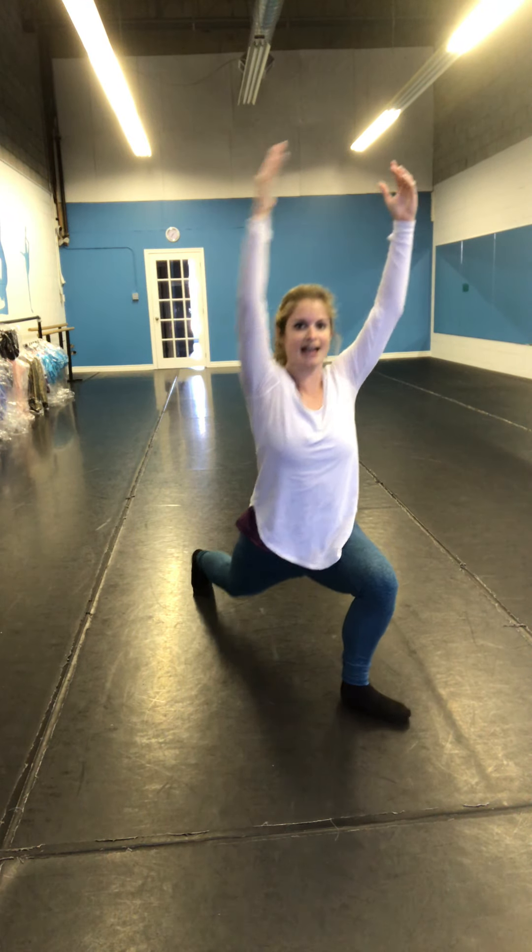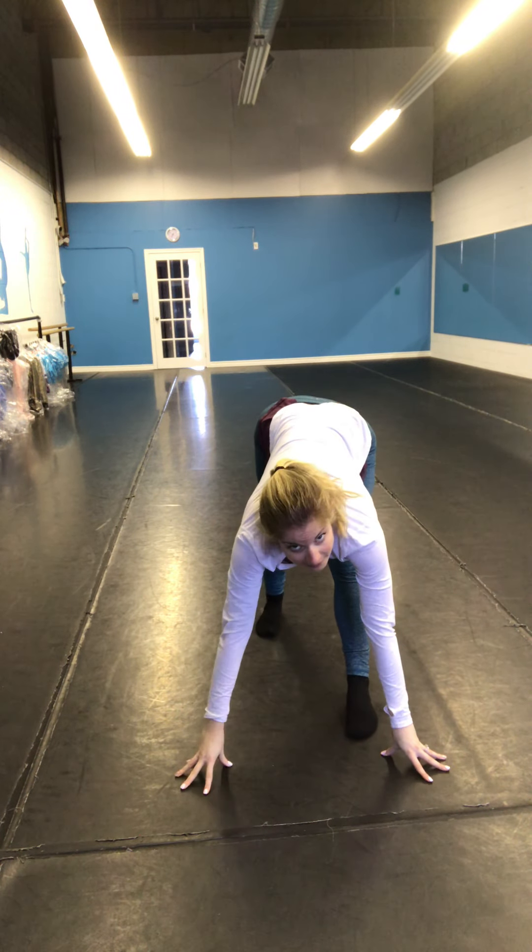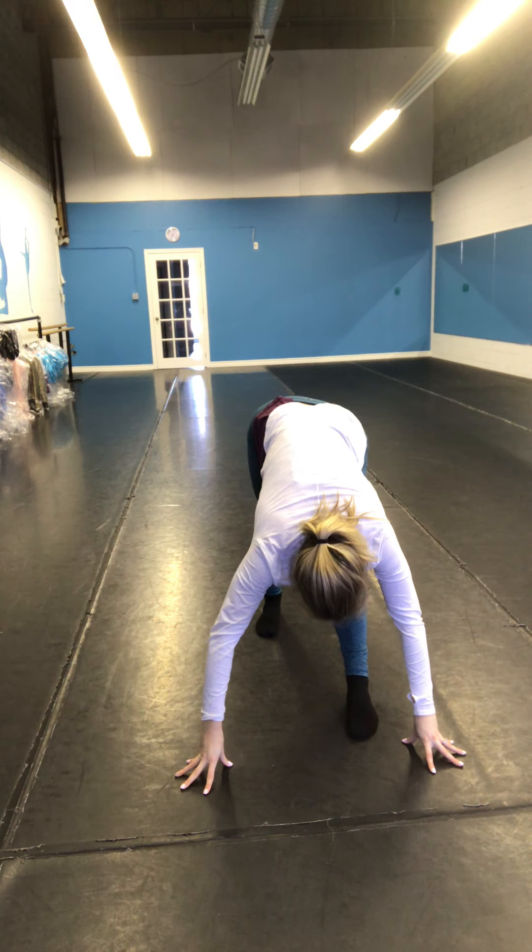Arms and legs up. Now we're going to bend and straighten — bend, straighten, bend, straighten. Three more: one, two, three. Both legs up nice and straight. Good.